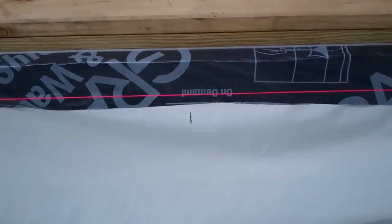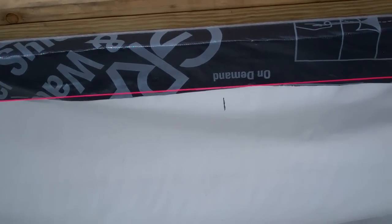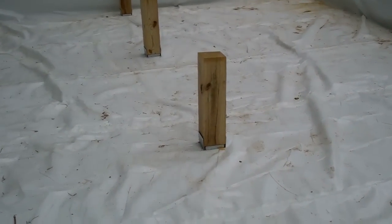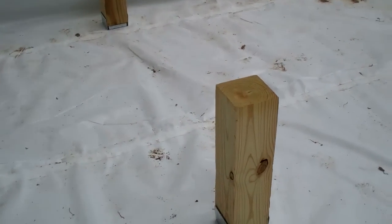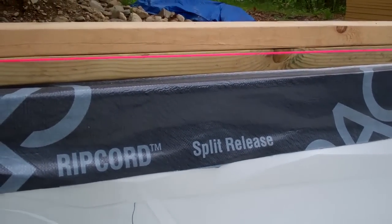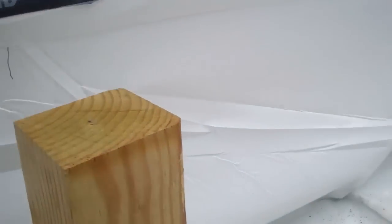So the top of the girder needs to be at that line, and the girder is made out of 2x12s, which are 11 and a quarter inches. I've got all my posts resting in place now — they're not yet nailed in, but I've checked each and every one to make sure that they're all 11 and a quarter inches lower than the string to make room for the 2x12 girder that will be going on.